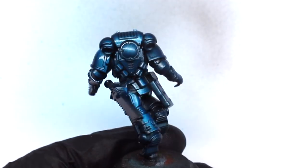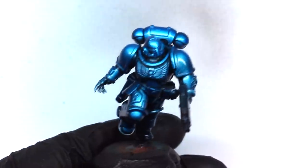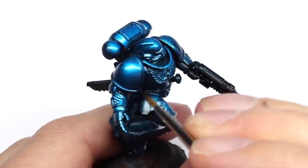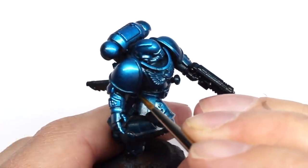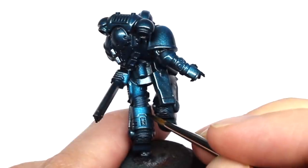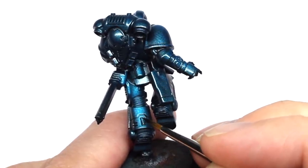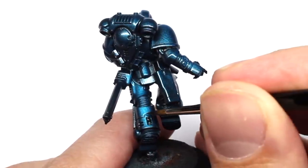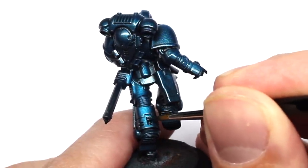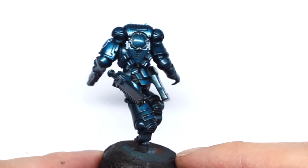Now I'll give the model a quick coat of Vallejo polyurethane gloss varnish through the airbrush — this prepares it for the next stage, for decals and for pin washing. To pin wash I'm using Citadel Contrast paint Black Templar; it's a really nice color and an easy paint to work with for this process. I'm going around all the panel lines and all the details, bringing in contrast and definition. Because I've glossed the model, I've also put the decals on at this stage.